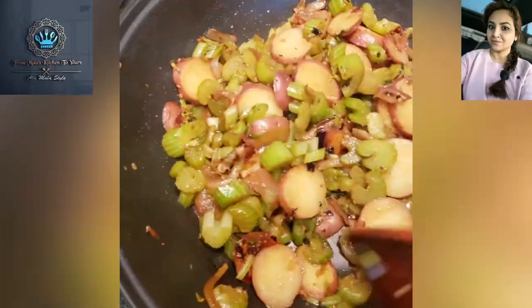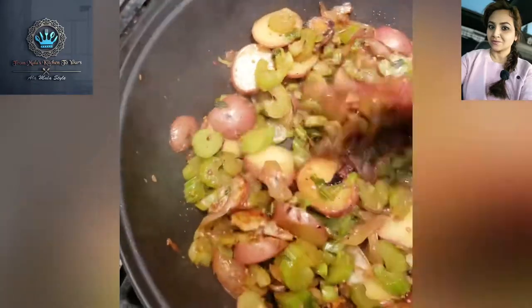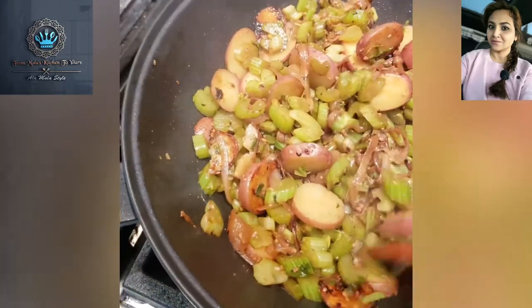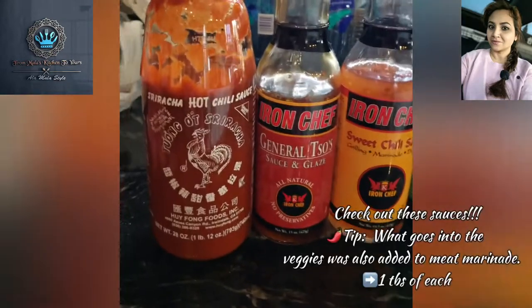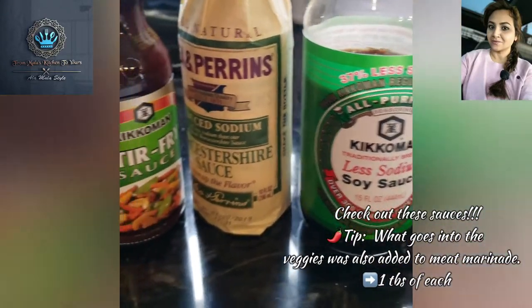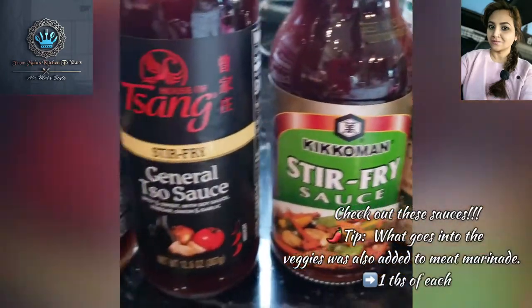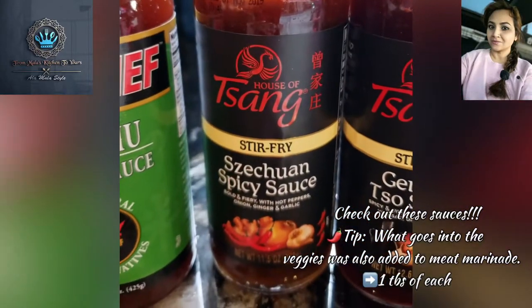Next we're going to add a couple of tablespoons of sauces to give it some flavor, and then we're going to add carrots and some wonderful peppers. It's going to be a dash of soy sauce, some Worcestershire sauce, a tablespoon of stir-fry sauce, and a tablespoon of Szechuan spicy sauce.